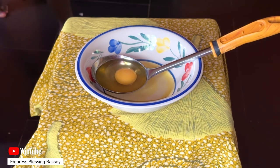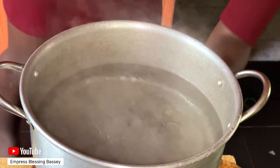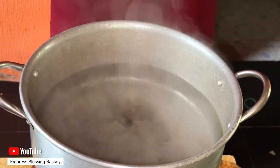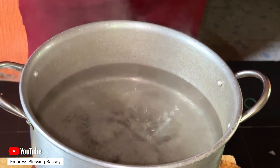Once your water boils, reduce the heat to low. All you need is slight bubbles underneath — no bubbles breaking the surface. Just slight bubbles under. Now you can add a tablespoon of vinegar to the water.